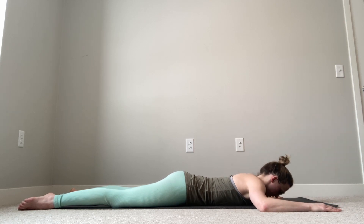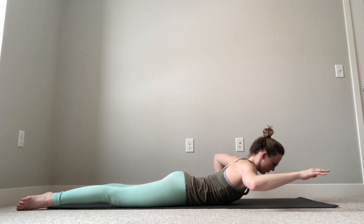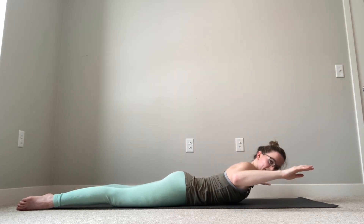From here, three parts. Part number one: we are going to lift our chest off of the mat without those legs lifting. This is going to feel like a squeeze in our upper back. Part number two: we're going to squeeze those elbows together towards our butt.